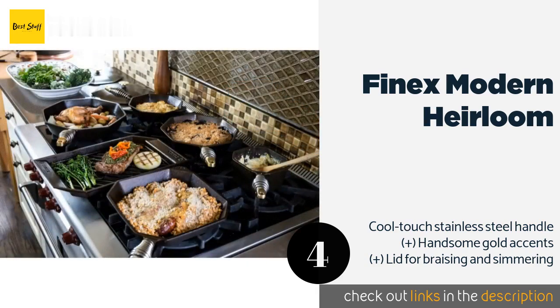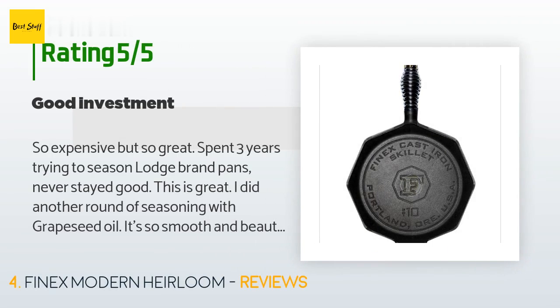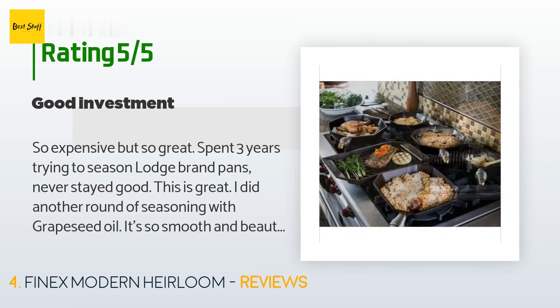The price is around $230. The average rating of this product is 4.5 stars with more than 109 customer reviews. A customer said: so expensive but so great — I spent three years trying to season Lodge brand pans and they never stayed good. This is great. I did another round of seasoning with grapeseed oil and it's so smooth and beautiful — a very good investment.